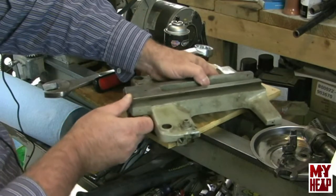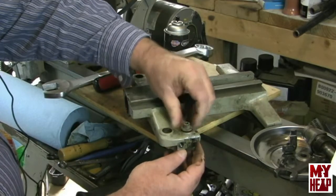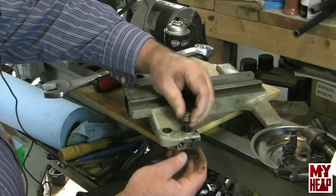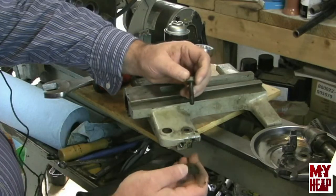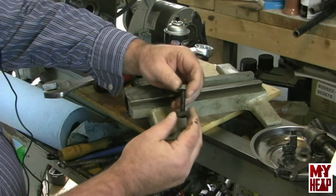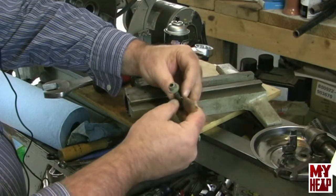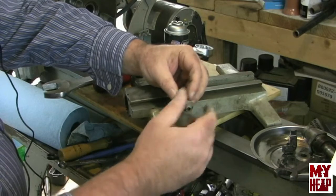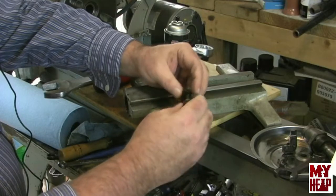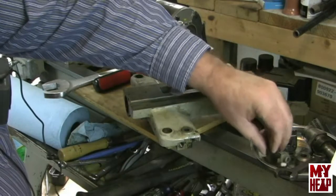Over here on this side we have the saddle lock. Now this normally has a square-headed bolt like the tool post and like the threading gear. Mine just has a socket head cap screw. If somebody could give me the dimensions on the screw that's on theirs, I would kind of like to make that one of my first lathe projects. So that's the saddle lock — that's everything on the top side.